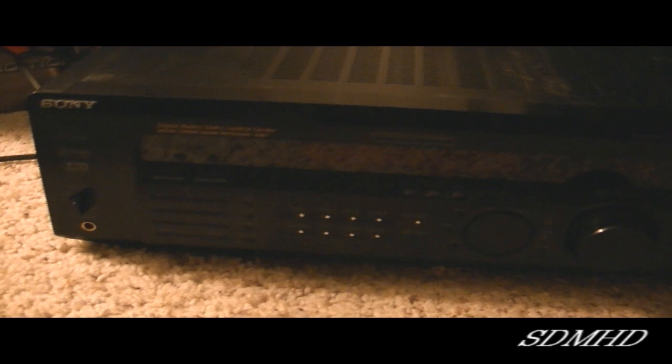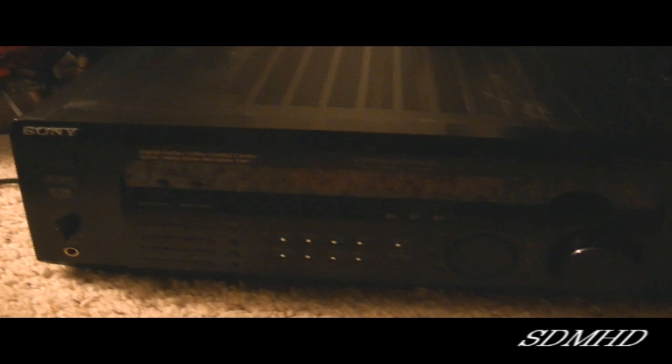Now, a lot of you are probably thinking, well BufferKid, what do you do now? You don't have a 5.1 unit anymore. Well, you would be right — I do not have a 5.1 unit anymore. I have since upgraded to this new unit right here. This is a brand new unit: the Sony STR-DH710 High Definition Audio Video Control Center Receiver.